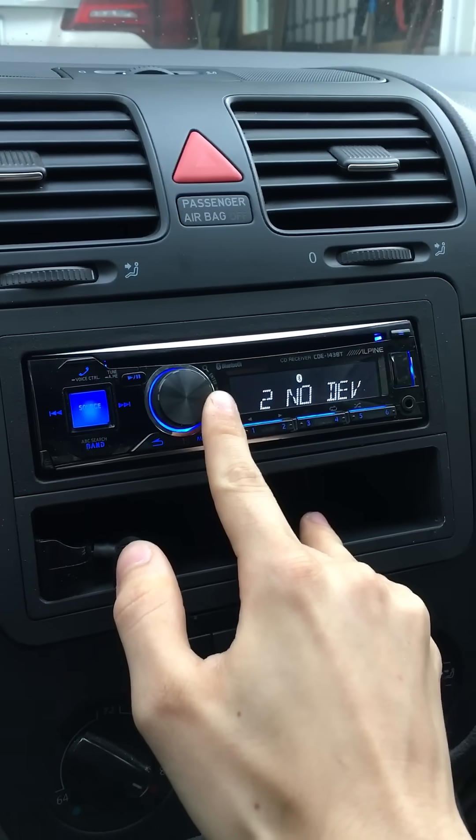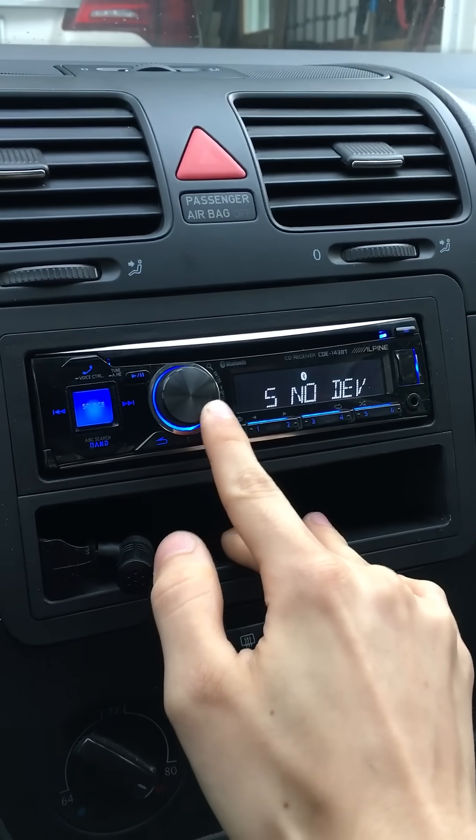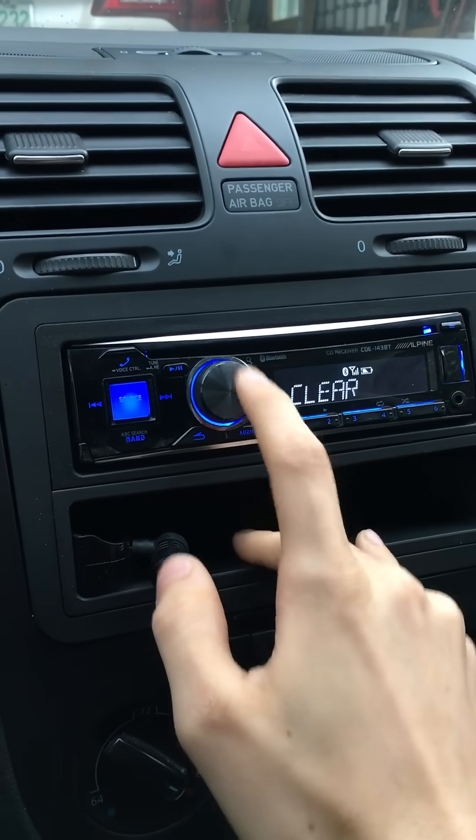Go to paired devices — there's my new phone right here. I had all five slots filled. In order to get rid of one, you tap on it and scroll once.